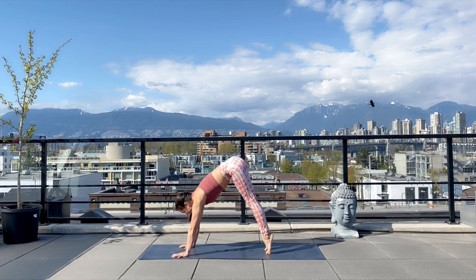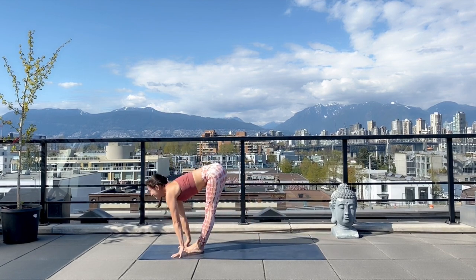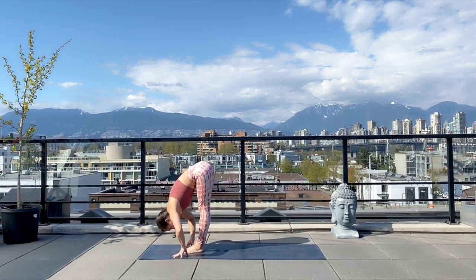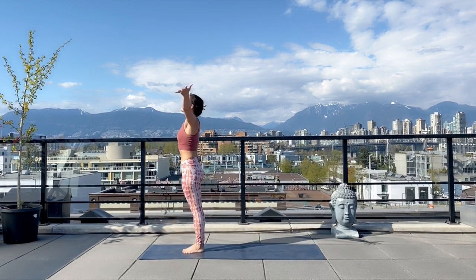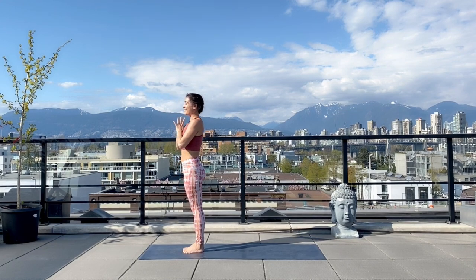Looking forward, coming back to the top of your mat, slow yourself down, halfway lift. Exhale, fold. Root to rise — arms to the sky, and exhale, hands to meet at heart center.